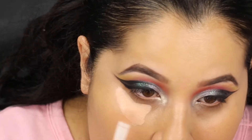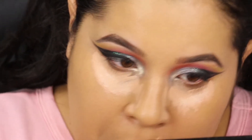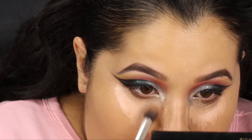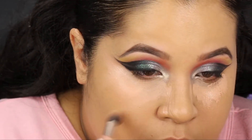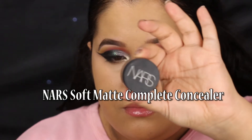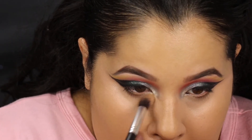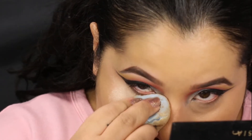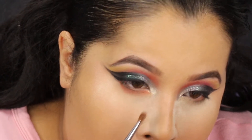This is NARS Radiant Creamy Concealer. I'm using the color Honey, which is very very light, and I'm using that to kind of contour out my nose and brighten up underneath the eyes. Then I blend that out and make the outer corners of the shadow nice and sharp. Then on top of that I go into Soft Matte Complete Concealer — my favorite concealer — with a fluffy brush towards the inner corners, and that's going to correct any darkness I have. Now I'm kind of baking, but I'm not pressing too hard with the powder puff.